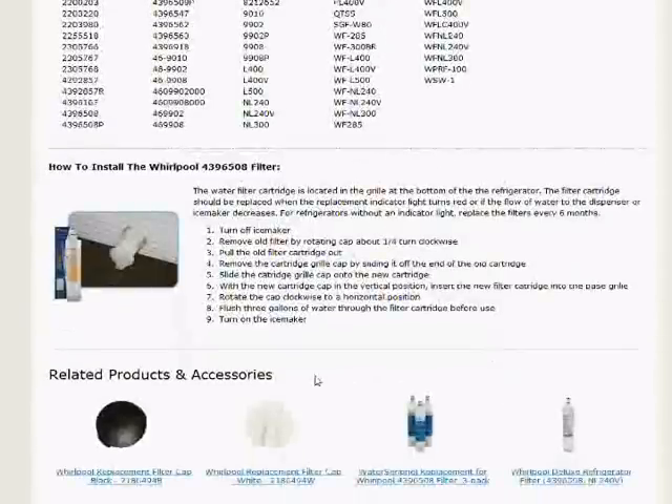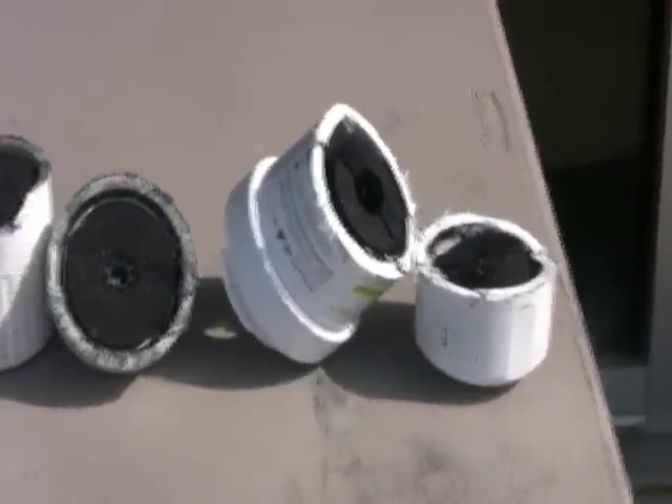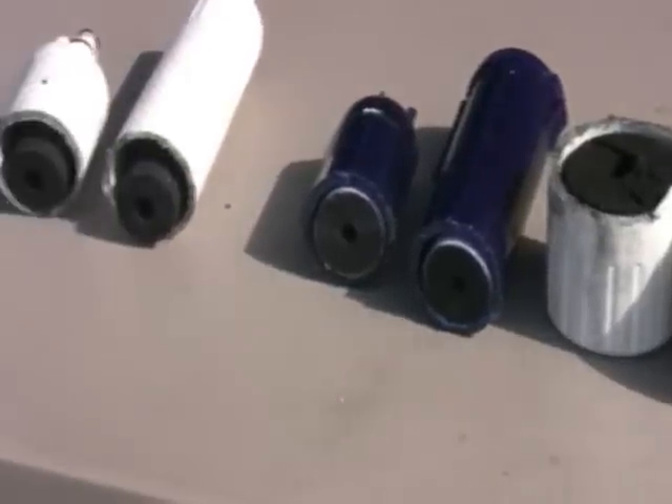We have lots of customers asking us why most fridge filter installation instructions say that a filter should be flushed when it's first installed. We had a little fun with the hacksaw because we wanted to find out more about what was actually inside of our most popular fridge filters. I mean, what are we actually flushing?